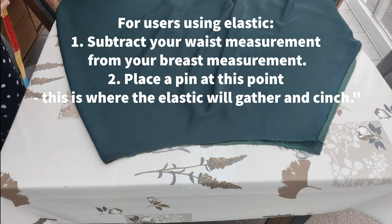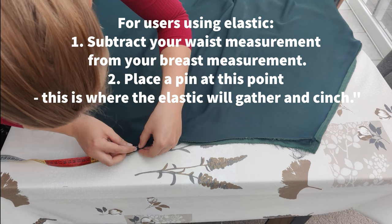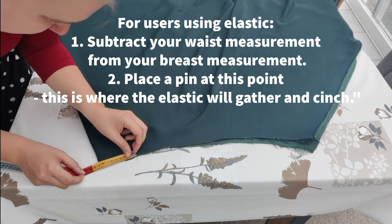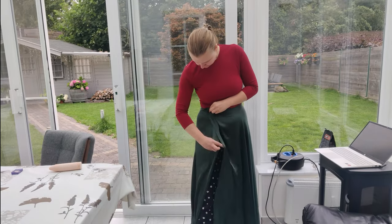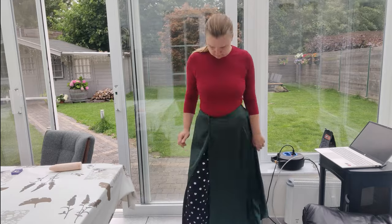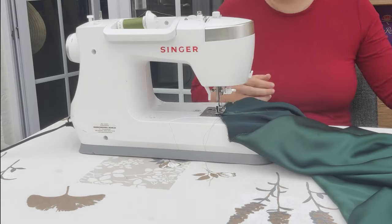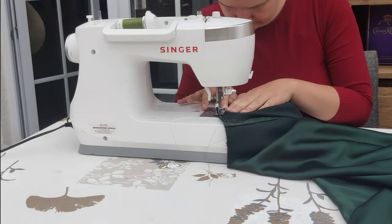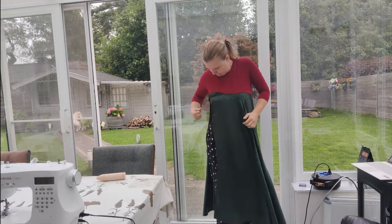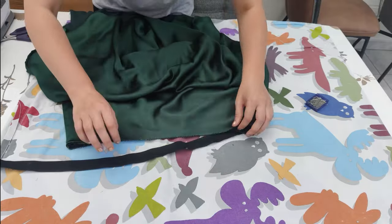If you've chosen an elastic, measure the difference between your waist and breast area to find how much the elastic will shrink — I did this by subtracting my waist from my breast measurement and put a pin there. Then I fit the skirt, decided where I wanted the slit to be, and pinned it in place. I unpinned the back and took it off, then sewed the slit closed at the top with a zigzag stitch. The elastic is not in yet, so I can easily put this on — and here you have the skirt and the slit.